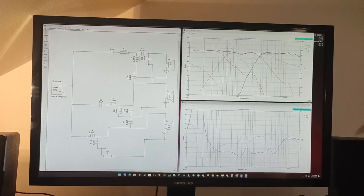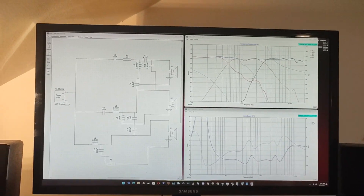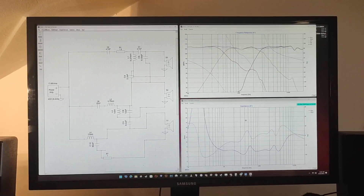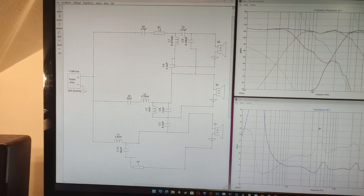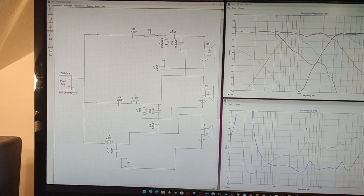I still have to buy the wood and do all sorts of planning, but I also looked for the parts I need for this crossover. Everything you see here I have to buy, apart from a few capacitors I already have from the Realistic Mach 2.